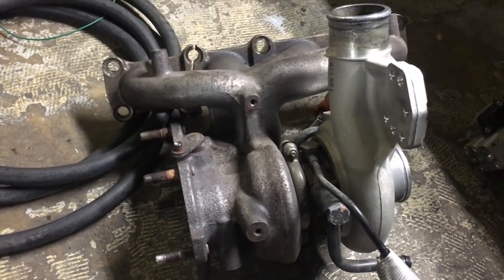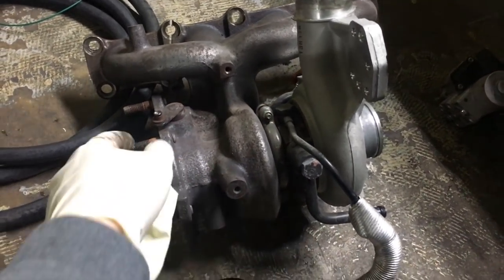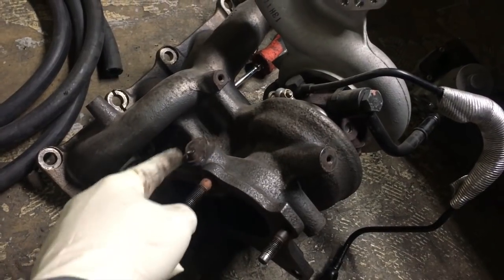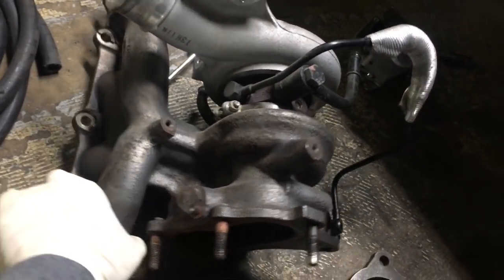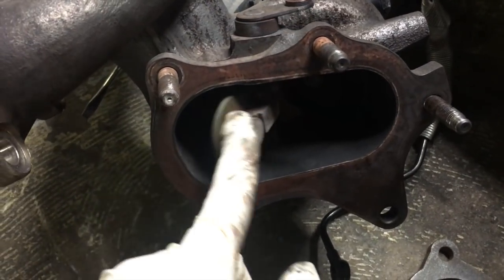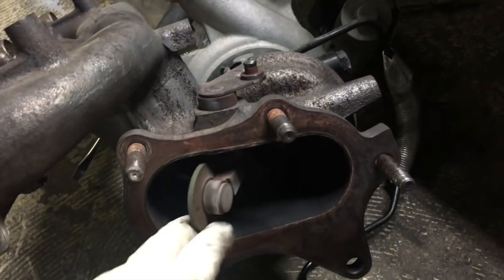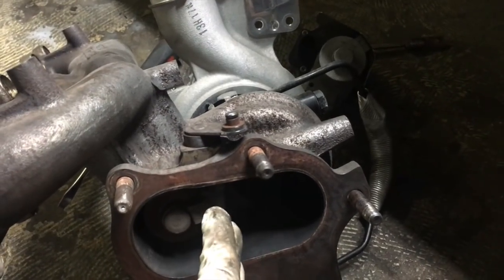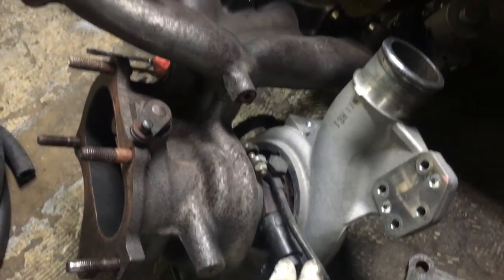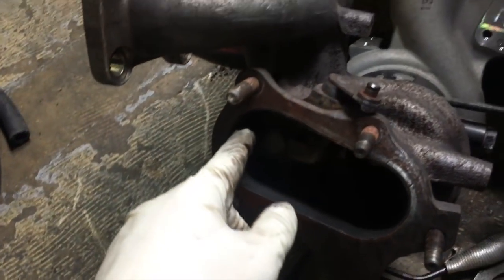I'm going with the external wastegate because it can hold more boost and is easier to set up the dump tube. The external wastegate is how you control boost — this is where the stock actuator connects to the wastegate internally. This is what's called the flapper, and this is where all that noise comes from. When the flapper opens, it dumps exhaust gas to lower the boost.